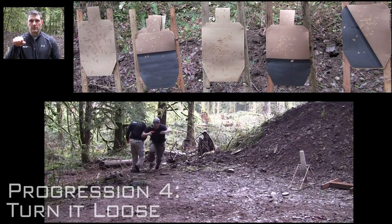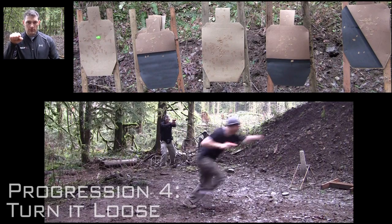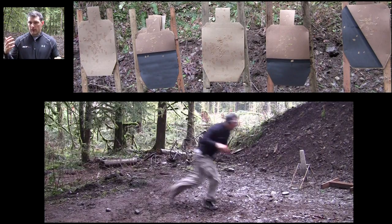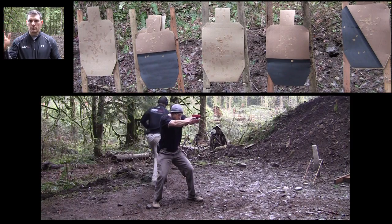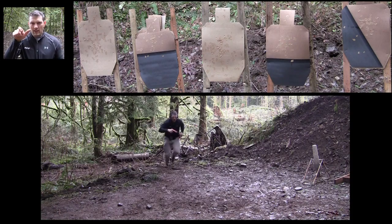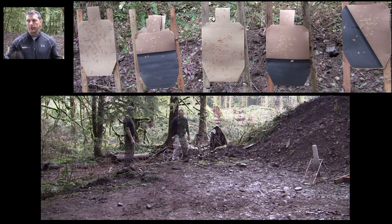Next progression we start turning it loose — we start going fast. Bring into position, open it up, really drive our bodies to set up quick, stay low, stay mean, and get our shots. We allow ourselves to fail a little bit. Before, we were strict about making sure we're doing everything right, but now we bring the speed component and give ourselves permission to fail. If I come in so quick and it looks good enough, I send it — boom — it's outside. Well, okay, it wasn't good enough. Sight picture.